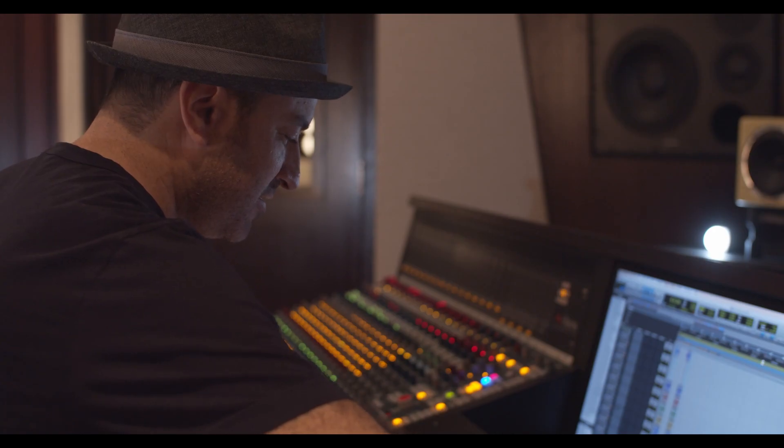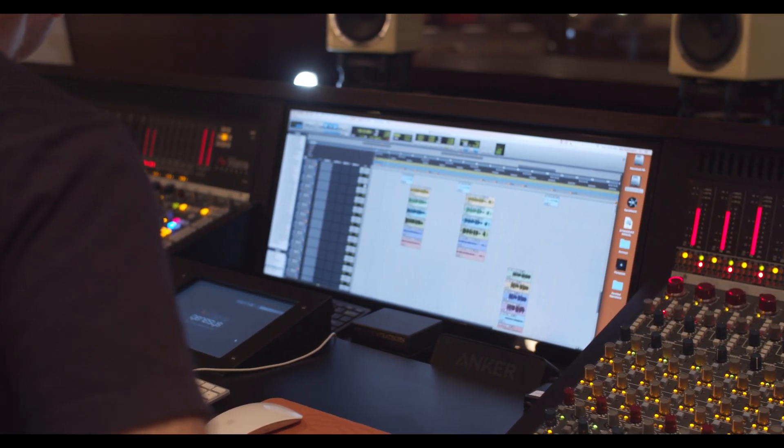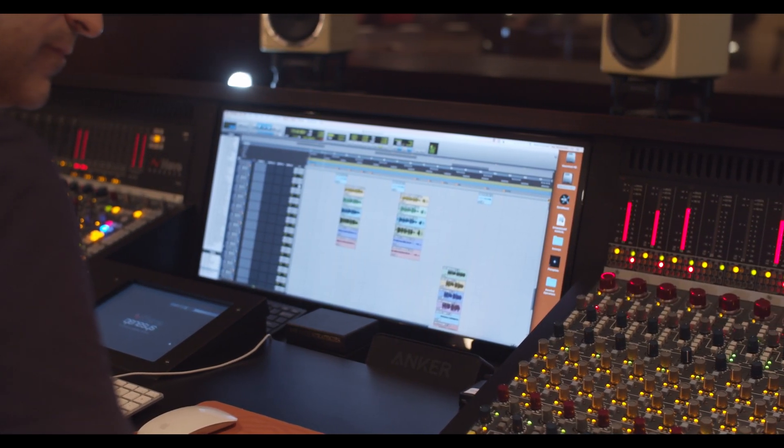Once they came out with that for the Genesis, I was like, this is basically exactly what I ever could dream of. Before, I'd be like, do I want to fire up the Encore automation software? It was kind of a last resort because it required extra steps and you had to be careful with it. Now it's like, just put the plug-in on and do the thing in the DAW, but do it on real hardware.